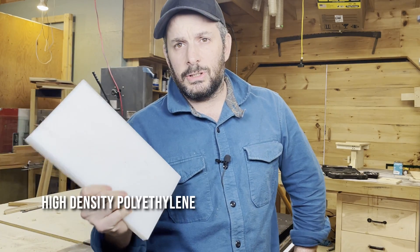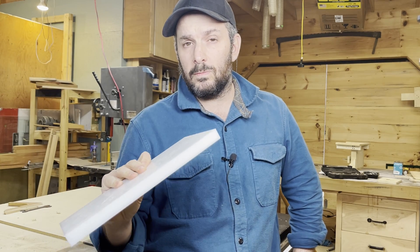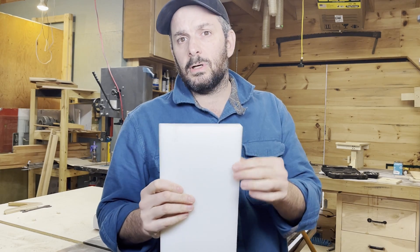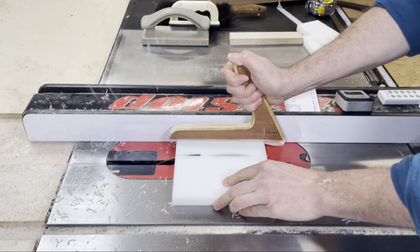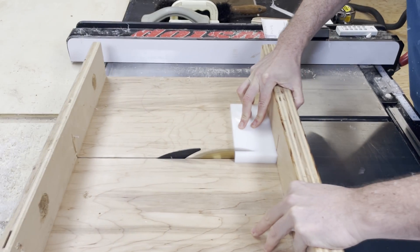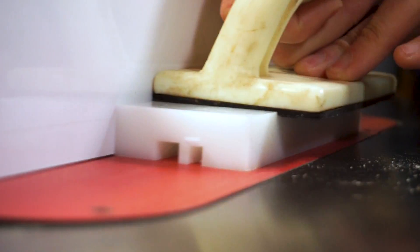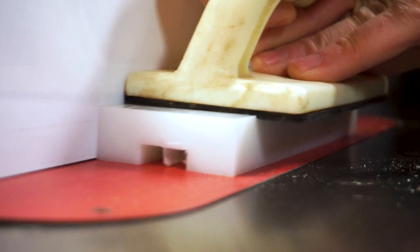This is a scrap of HDPE that I have laying around the shop. I want to use it for the runners for the lift as well as for the tracks that those runners run in. It's real slick — I originally bought it for table saw runners because it's slippery. So we'll cut out a couple of blocks for the tracks and cut a couple of little strips off for the runners. Then we can hog out some material from those tracks, which will give a nice space for the runners to run in.